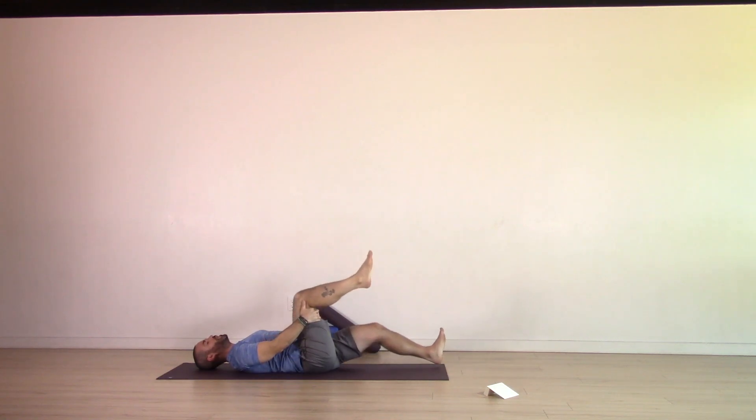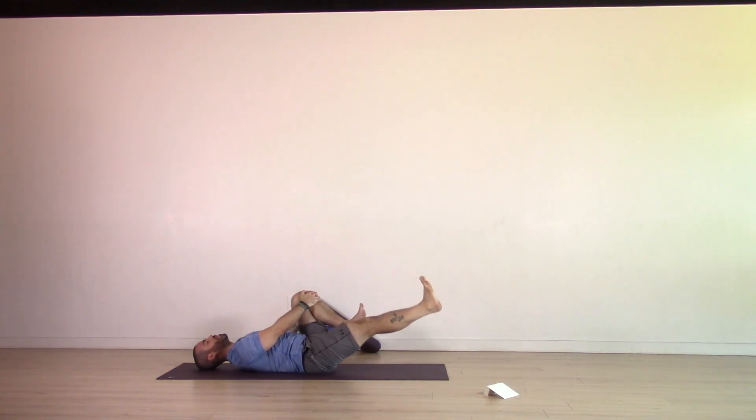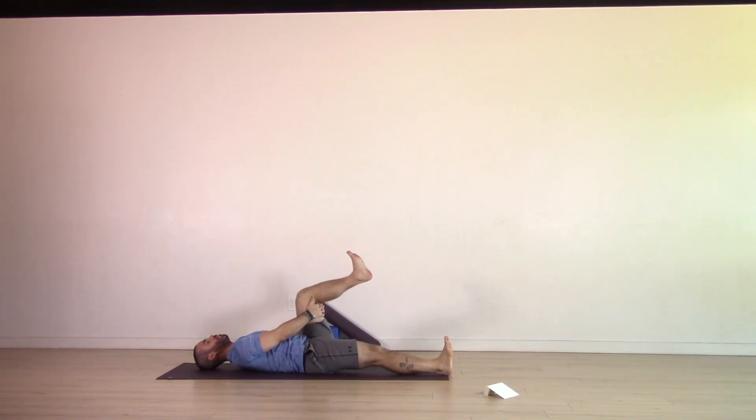Inhale, bring both knees into the chest. Hold on to your left shin. Exhale, extend your right leg long, heel down, toes curled. Hold on to the back of the left thigh. Exhale, lengthen that left leg long. Remember, you might experiment with the positioning of the foot — really notice how this side feels different than the last.